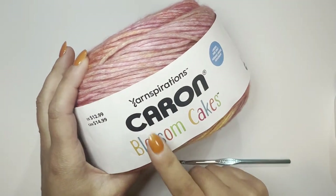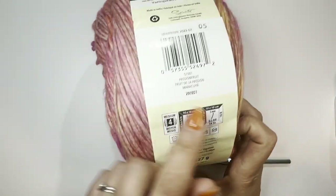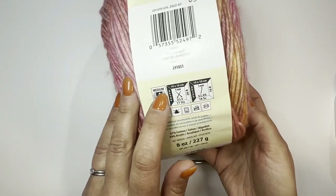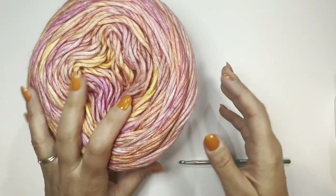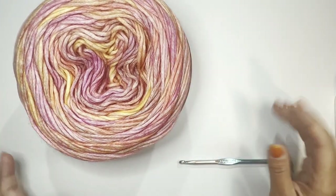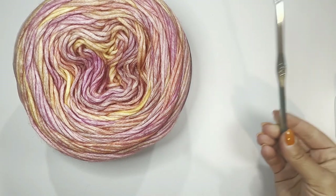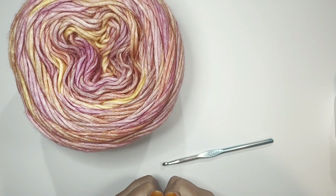For this cardigan I picked yarn from Caron Cakes — the Blossom Cakes in the Passion Fruit color. Of course you can use any worsted or medium weight yarn — it's up to you. Definitely double-check your gauge if you want the same results. I use a 6mm hook for this one. This pattern is very simple, and for the full written pattern you can visit my blog happyheartsie.com. Now let's get started.